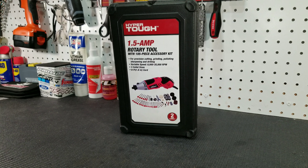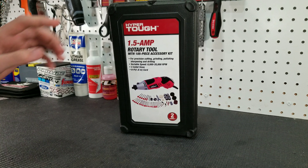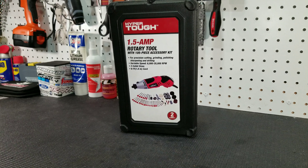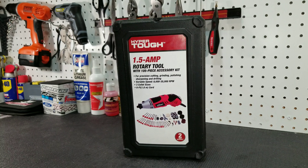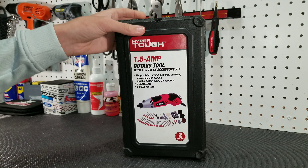Now with all that out of the way, let's go ahead and start talking about the Hyper Tough rotary tool. If you're not familiar with Hyper Tough, it's basically Walmart's brand of tools. We went with the Hyper Tough rotary tool instead of a Dremel branded one because this one is a lot cheaper, and we have found that it is perfect for our needs. The rotary tool does come in a nice plastic case with a handle on the top.